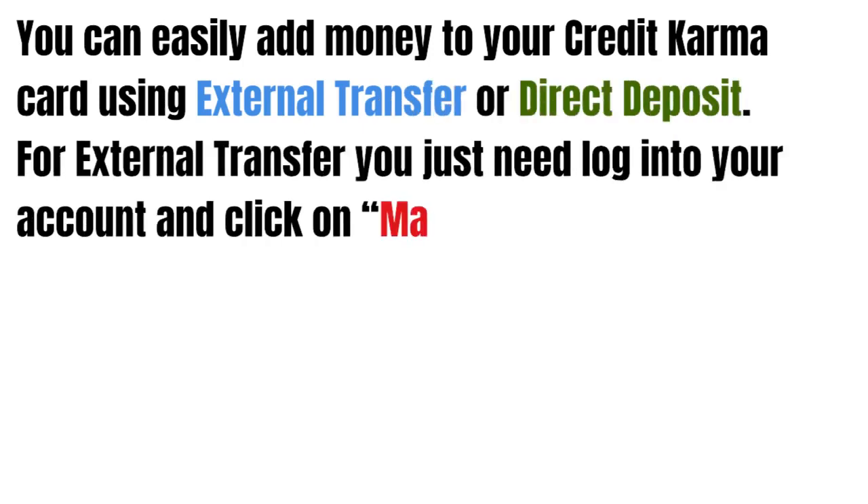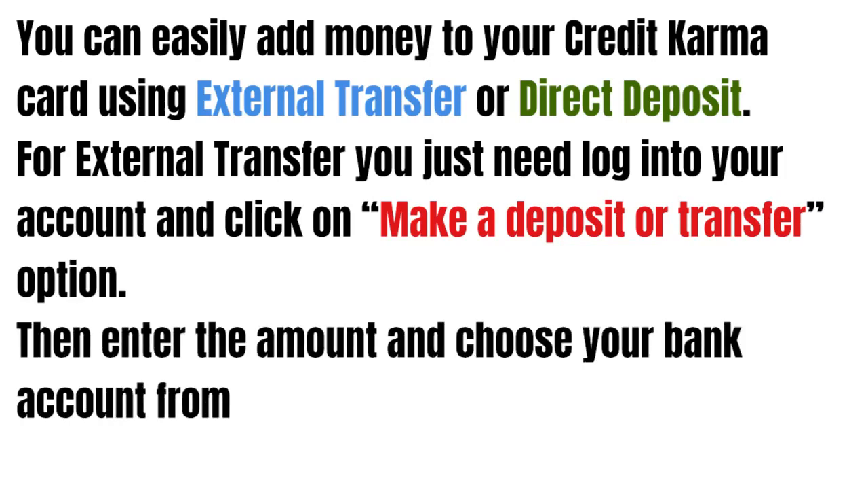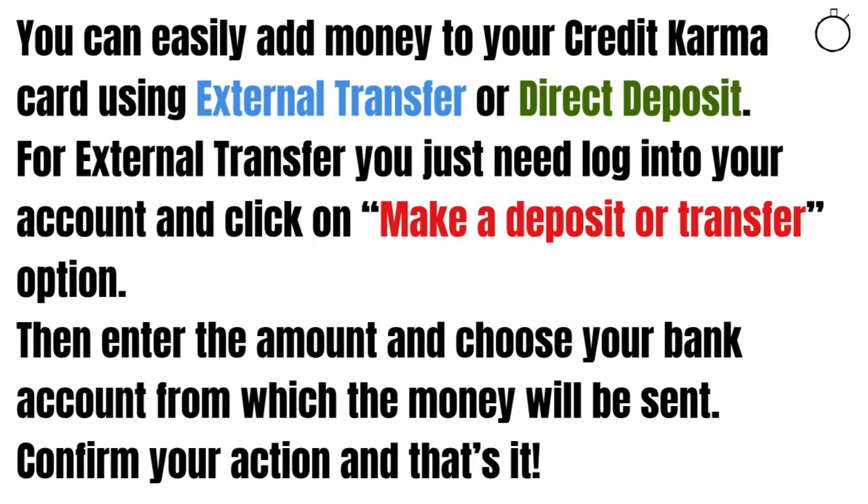For external transfer, you just need to log into your account and click on the make a deposit or transfer option, then enter the amount and choose a bank from which the money will be sent. And finally, confirm your action and that's it.